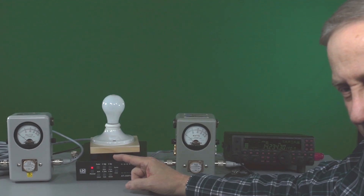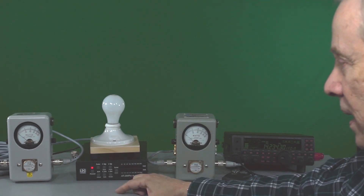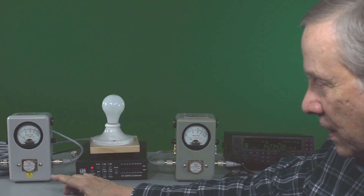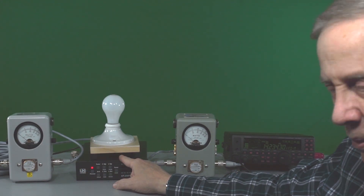The losses are really pretty significant in the coax — a couple of dB loss. The antenna tuner virtually has no loss.